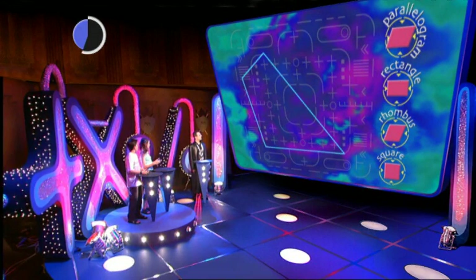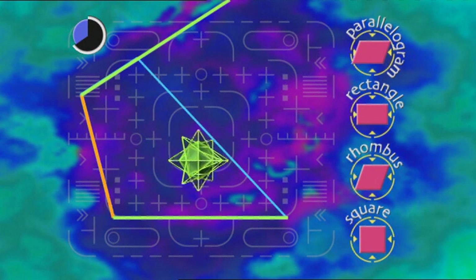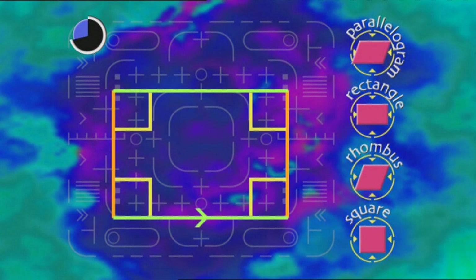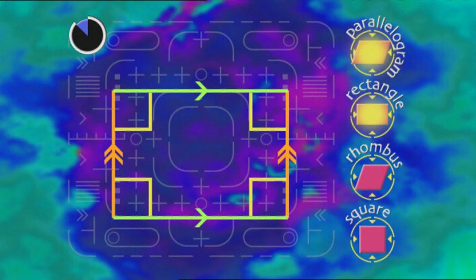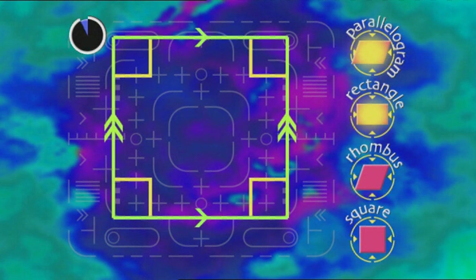Turn this shape into a rectangle! Need to make all opposite sides the same length, and all angles right angles, which makes all opposite sides parallel. It's a parallelogram and a rectangle too! Quickly — can you get all four buttons flashing? Make it a square — all four sides the same length. It's a parallelogram, a rectangle, and a rhombus, and a square too!